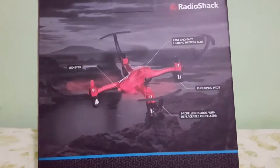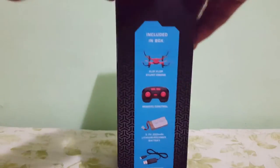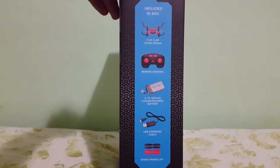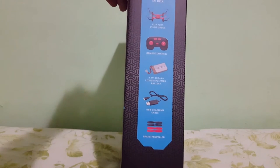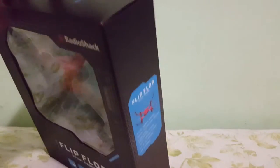At the back of the box, you get a little look at just some basic stuff labeled on the drone, some reading material, and on this side we see what's included in the box. So included in the box, we get our Flip Flop Drone of course, remote controller, a LiPo — a lithium polymer battery — a USB charging cable, and of course four spare propellers. So let's just jump straight into the box guys, this is going to be great.